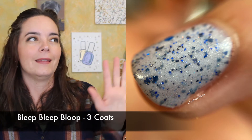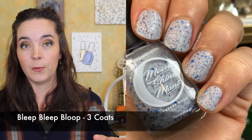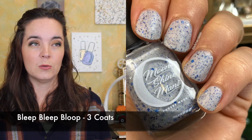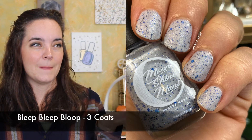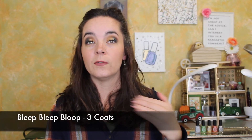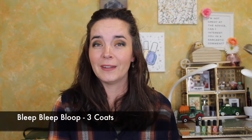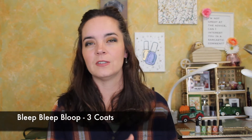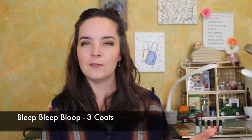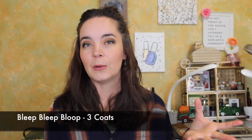I know who R2-D2 is, even though I've never seen the movies. This had a nice formula. It covers in three coats. It looks great in matte. The narrative for Phoebe's collections is a little bit repetitive because she has such a consistent formula and she has such beautiful polishes, so I always feel like I'm repeating myself over and over — but three coats, nice formula, beautiful polish.